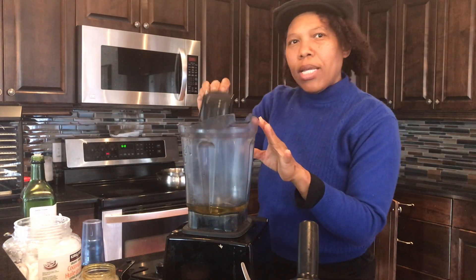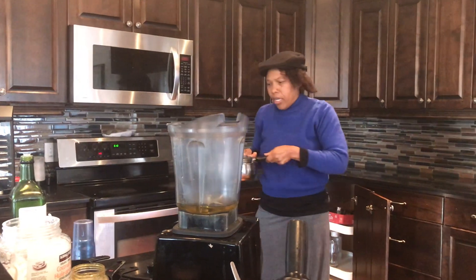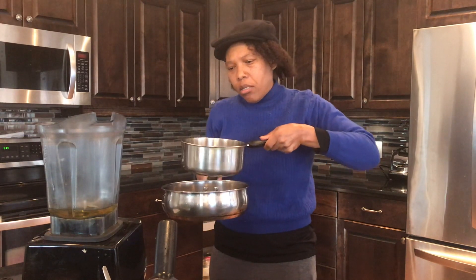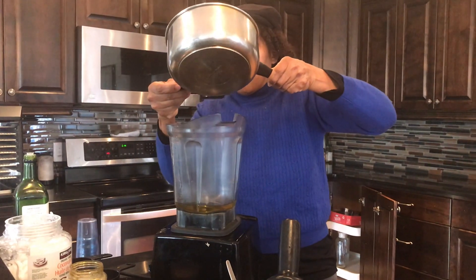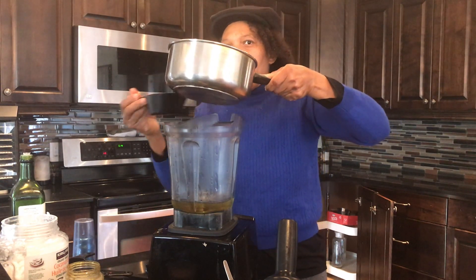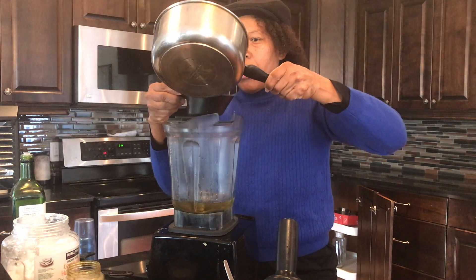And then I need one and one-quarter cup coconut oil. What I did was a double boiler — I put some water in one pot, let it boil, and put the coconut oil in the other so that it could melt. So I need one and one-quarter cup. I melted the coconut oil in the pot on the double boiler. Now I need one more cup.